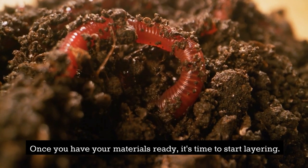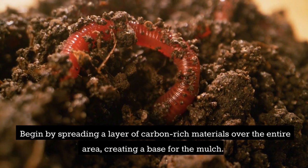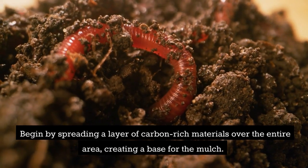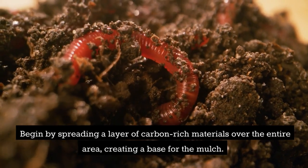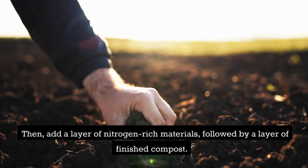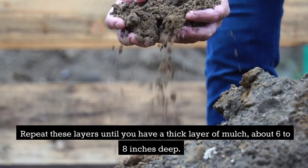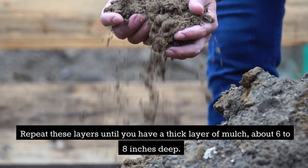Once you have your materials ready, it's time to start layering. Begin by spreading a layer of carbon-rich materials over the entire area, creating a base for the mulch. Then add a layer of nitrogen-rich materials, followed by a layer of finished compost. Repeat these layers until you have a thick layer of mulch, about 6 to 8 inches deep.